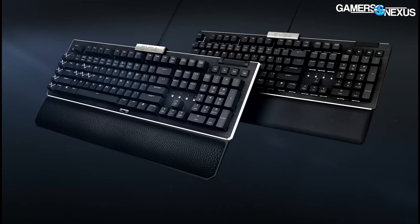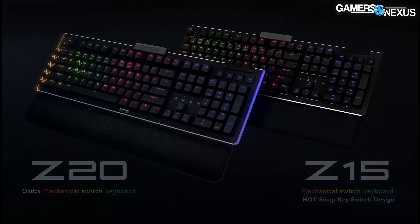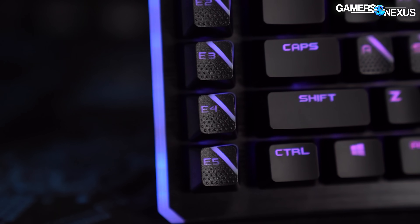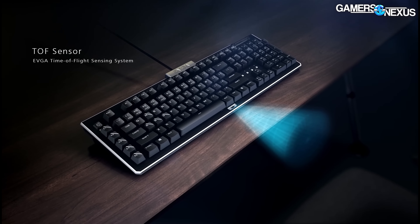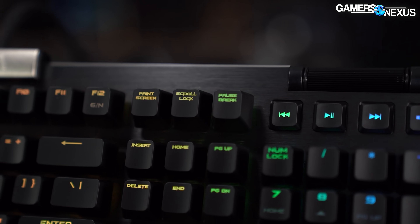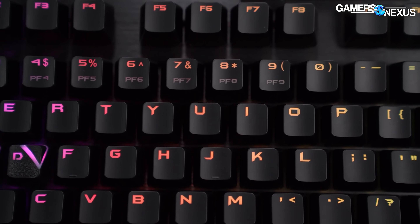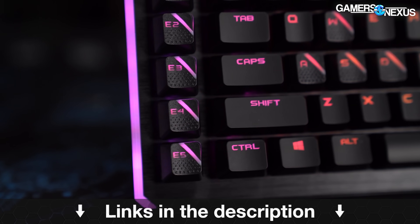This video is brought to you by EVGA's new keyboards. EVGA's new Z20 and Z15 RGB optical mechanical gaming keyboards have abundant RGB LEDs and programmable macro keys on the left side of the keyboard. They also have a sensor to detect and turn on the LEDs when you're in front of the keyboard and turn them off when distant — a unique feature for keyboards. The keyboard claims a 0.5 millisecond response time and 100 million keystroke lifespan. Learn more at the link in the description below.